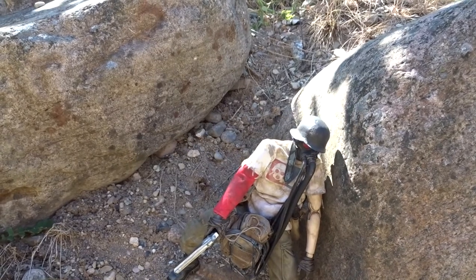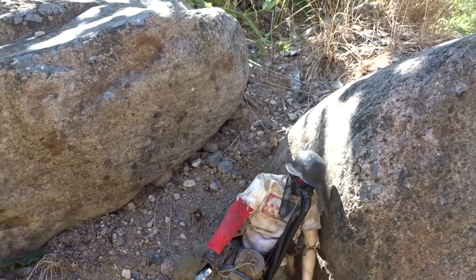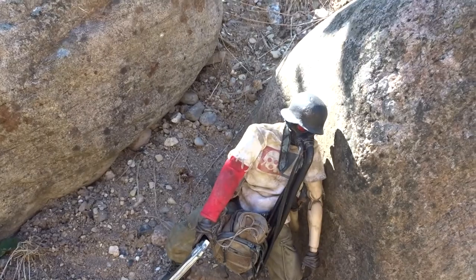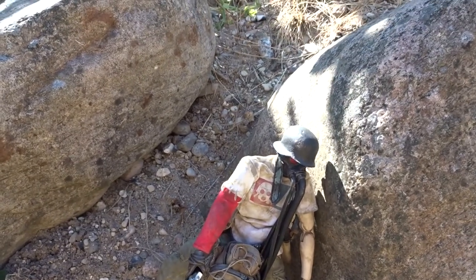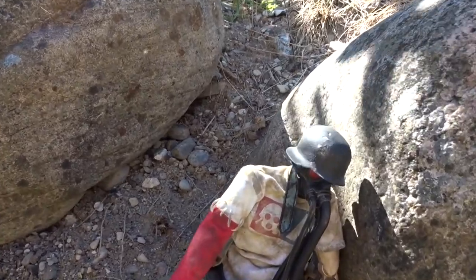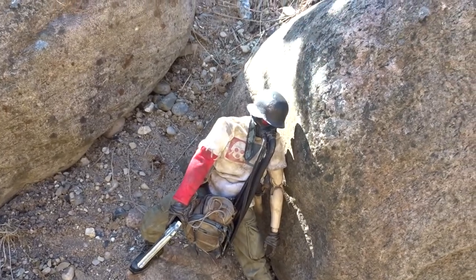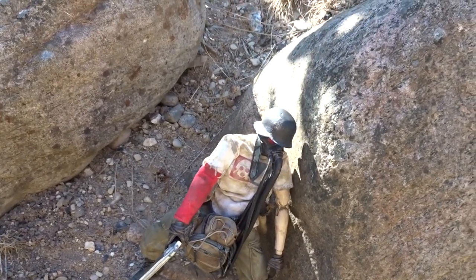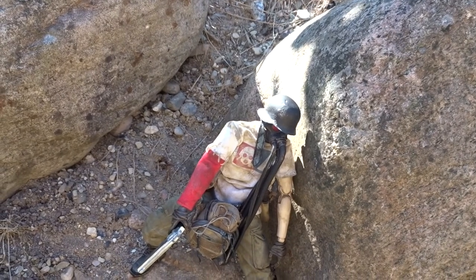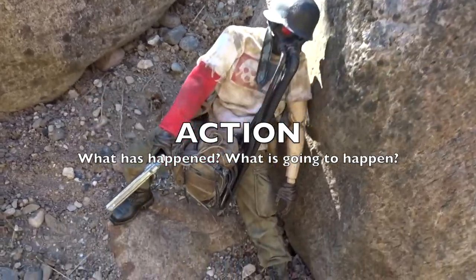Then we have T for Timing — when the shot is taken, are there any aspects to consider? If the wind was blowing and this figure had a cape, I could try to make the wind catch the cape and make it flow. It could also be the lighting. Here there are shadows moving on the rocks, so the timing aspect is not a big deal in this case.